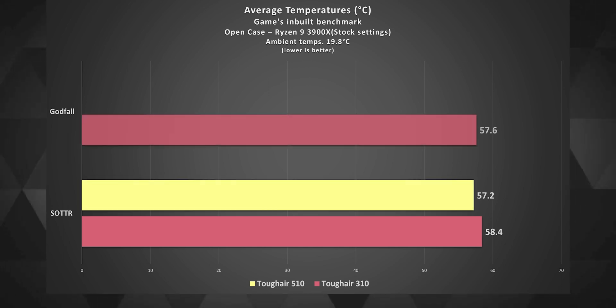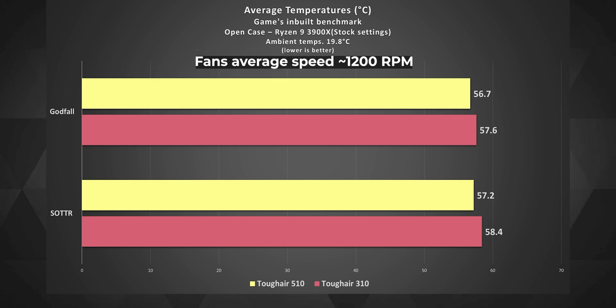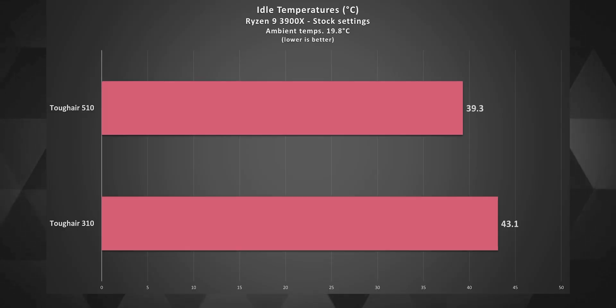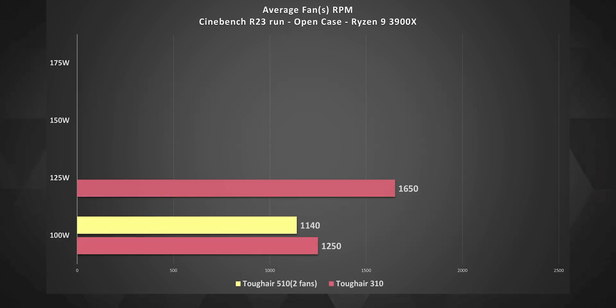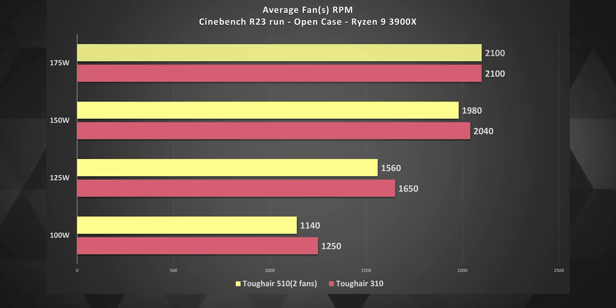In gaming during both Shadow of the Tomb Raider and Godfall benchmark tests, average temperature stayed mostly around 60 degrees Celsius with fans running silently at around 1200 RPM. As expected, both air coolers are fine for gaming. The idle temperatures were 4 degrees better on the 510 when the Ryzen 9 was at stock settings. Above the 155 watt mark, the fans had to run at maximum speed. The bundled fans are pretty exceptional — even at 100% speed, the noise from them was acceptable.